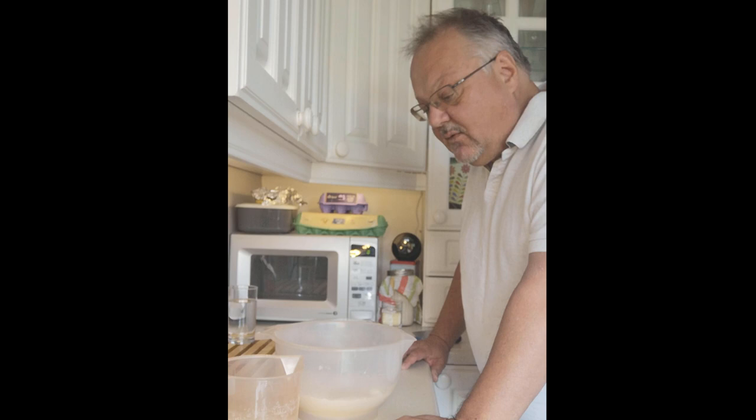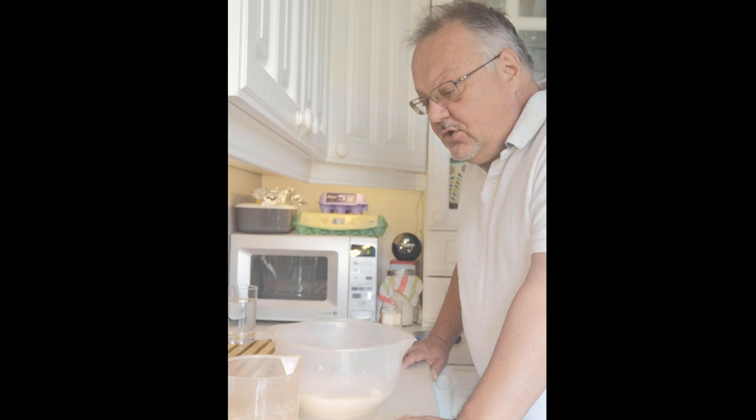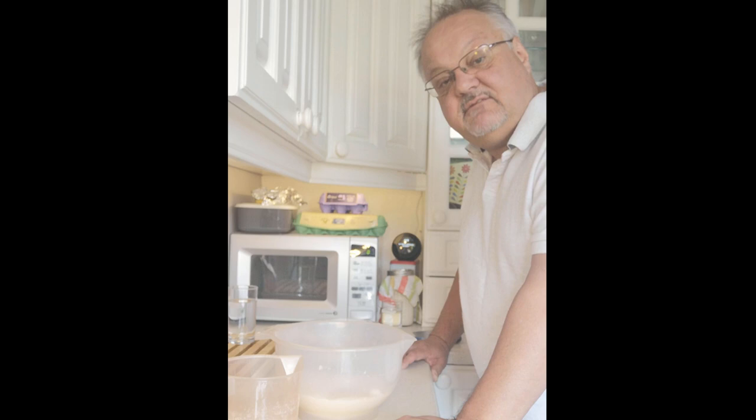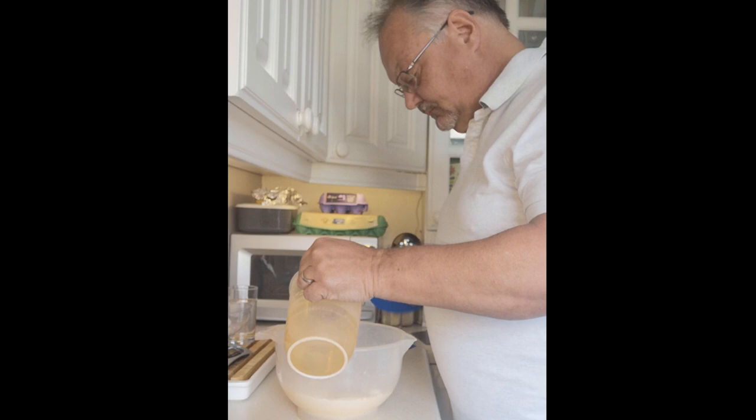Seven grams of yeast added in. I work at what's called 60% hydration, which means with 500 grams of flour I use 300 grams of warm water. I tend to use boiled water because it doesn't have chlorine in it, which has less of a negative effect on the yeast.